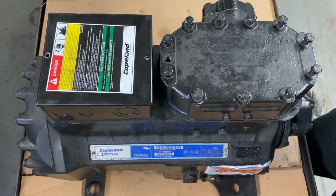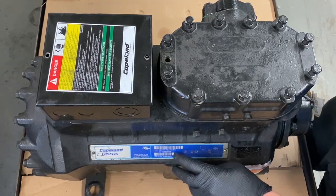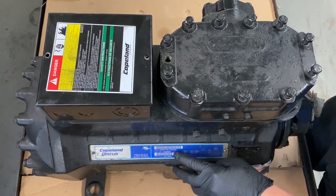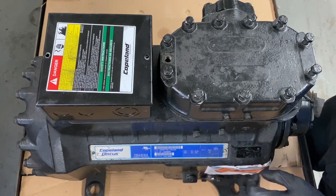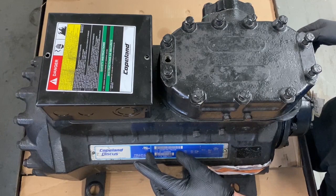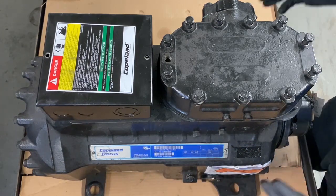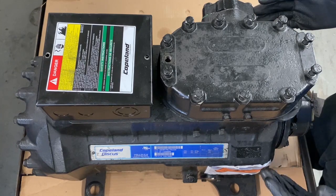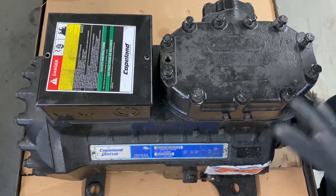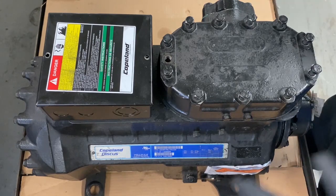Starting with the 3D compressor, there are a few things you want to do first. The first thing I always do is scan the serial number. Get Copeland Mobile out — I did a training on Copeland Mobile a few weeks back. Get the app out and scan the serial number or the model number. If you can't scan it, put it in to find out what this compressor's electrical, mechanical, performance, and diagnostics are. That is step one.